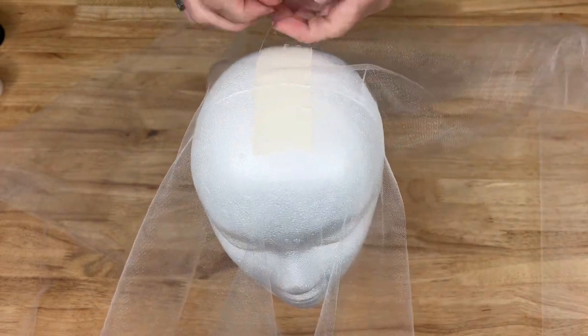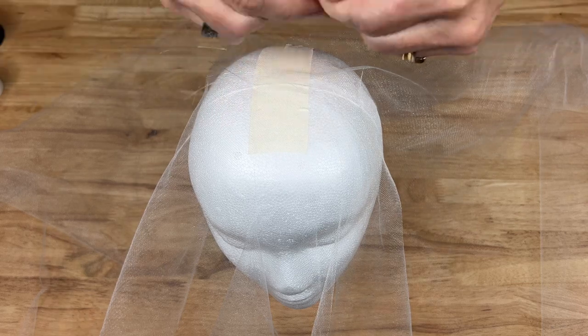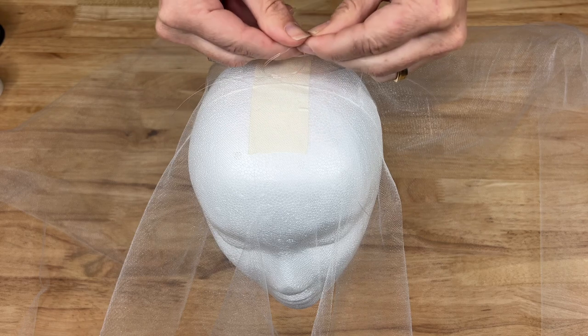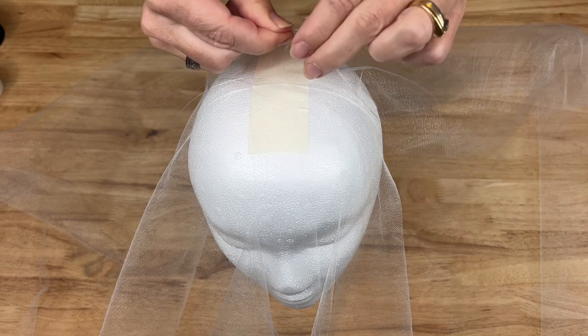I'm ready to hang my ghost up. I'm going to find the ends of my two pieces of fishing line and give them a little knot so that I can hang it like so.